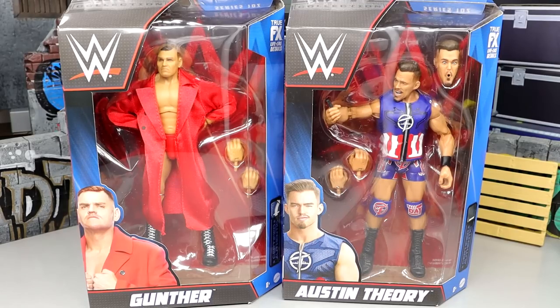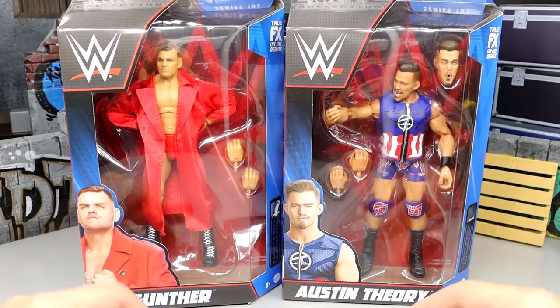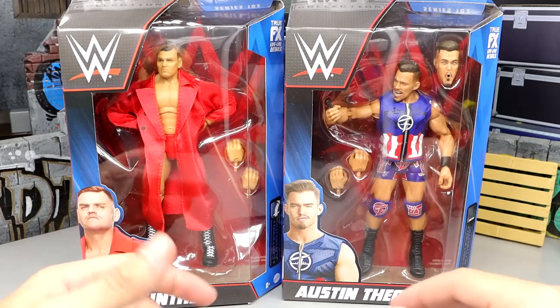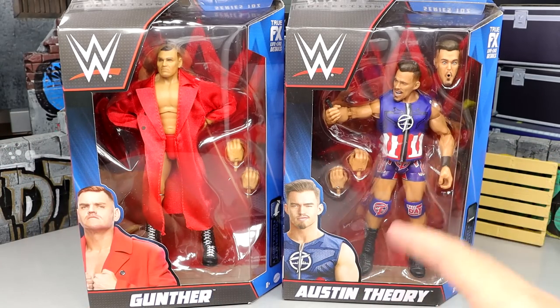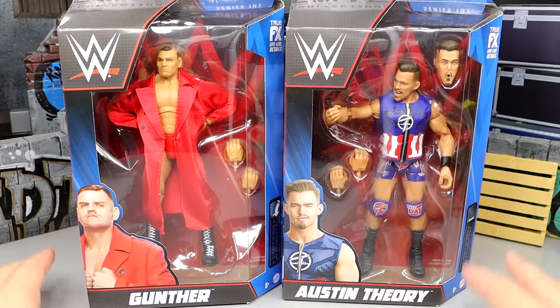We did see these on display at WrestleMania Access at the WrestleMania Superstore out in LA for WrestleMania 39, and these look so good. I'm not a big fan of the head sculpts on Austin Theory — they're a little too cartoony for my taste — but I'm excited for these even though I'm not a big Austin Theory guy. I still call this guy Walter, but I'm only human.